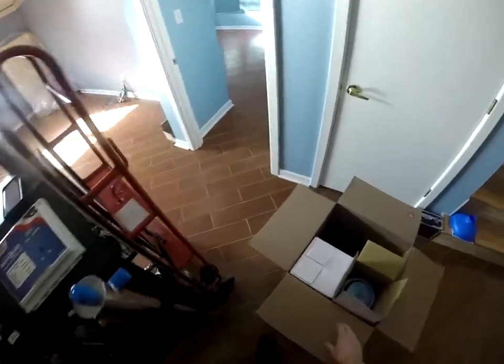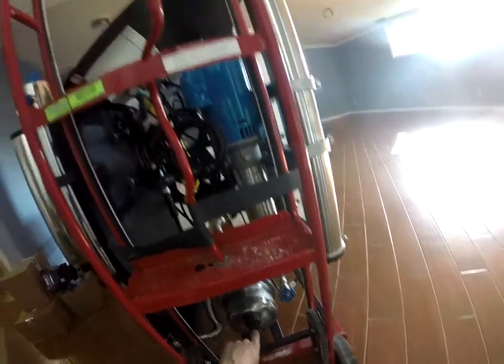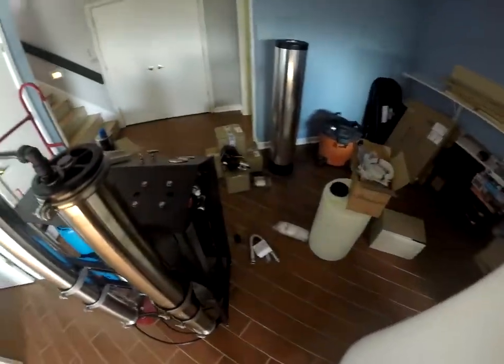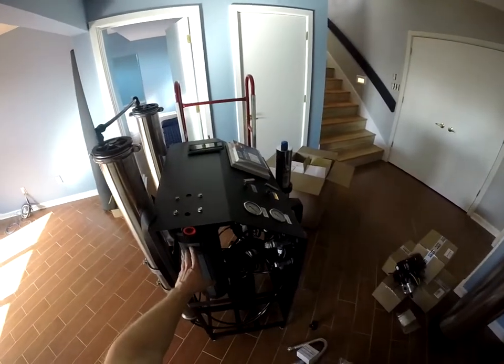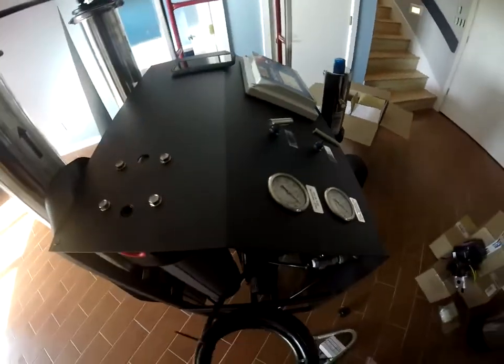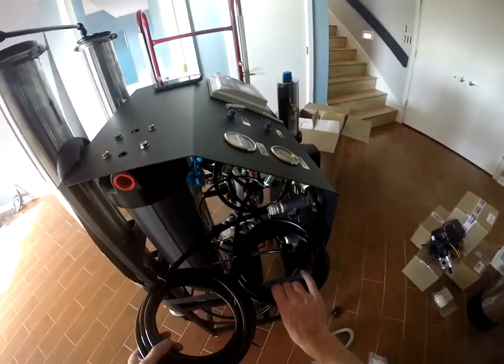That will get connected over here to the repressurization pump inlet port, and on the Defender we are supplying water from the bodyguard to this port right here, so it goes through a pre-filter. We have our product line hose coiled up, we have our waste line hose coiled up.